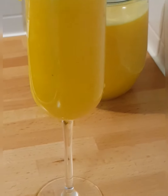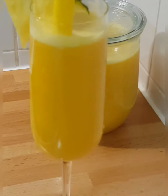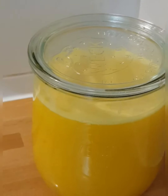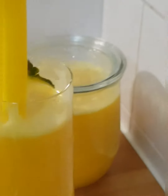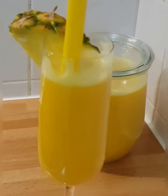Oh my god, look at that! Isn't that nice? You need to try this juice - it tastes so nice, so sweet. This is a very healthy juice, very very healthy.